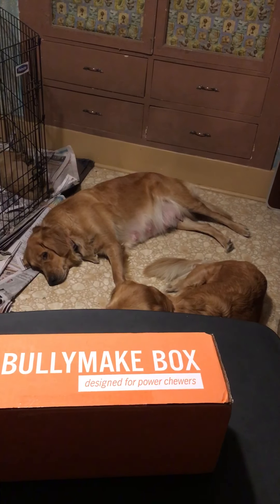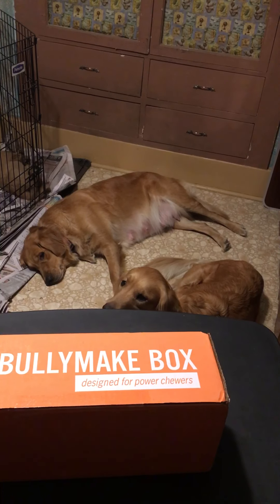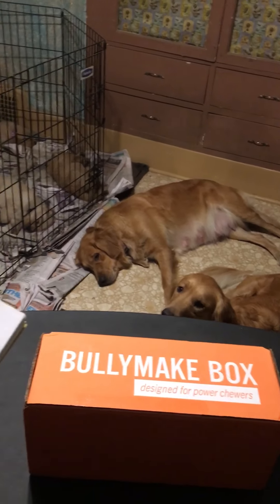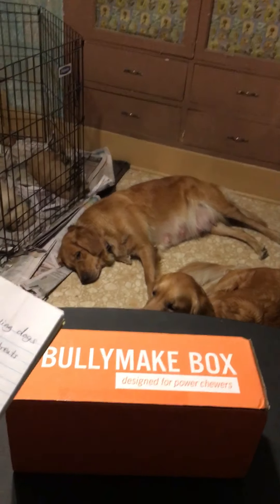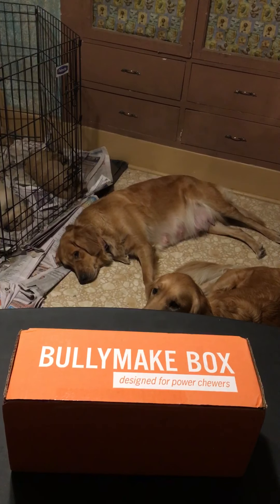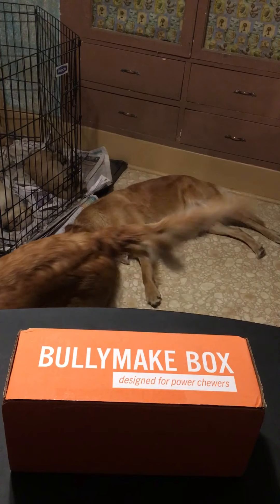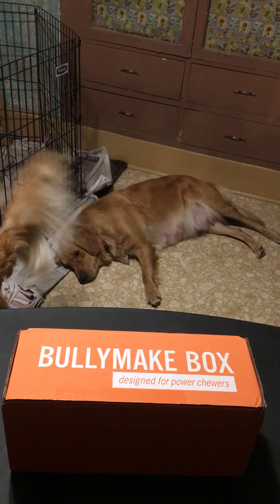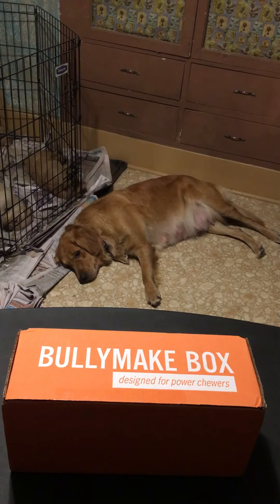Bullymake boxes are for power chewing dogs — that's how they advertise it. You can get a monthly subscription of toys and treats for your dog. The toys and treats are made in the USA, except for the rope product.